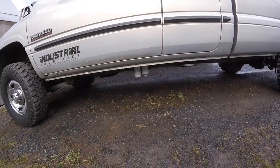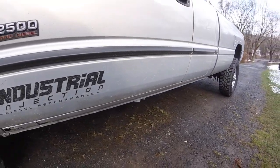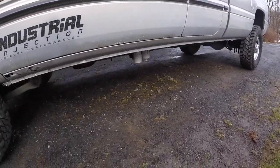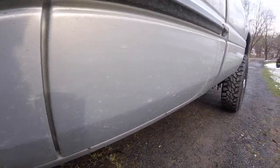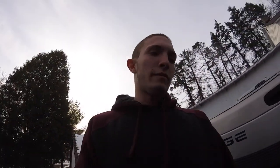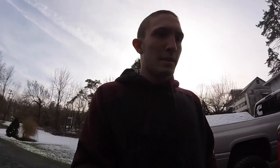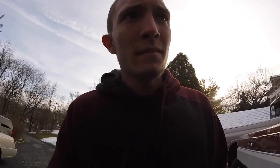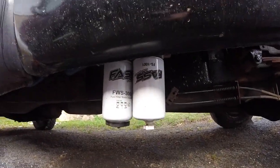It hangs a little lower than I want, but I'll get it tucked up soon. You can see all the salt on the side of the truck. It's a really simple install overall — FAST does a wonderful job explaining everything in the manual with pictures. This truck does have a FAST, which is also a simple install.